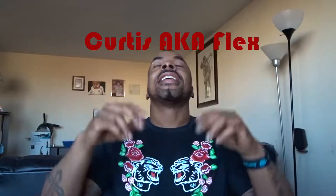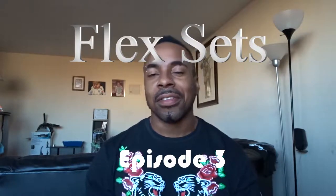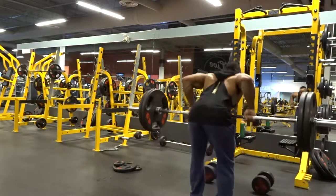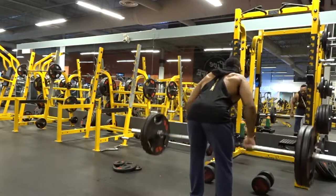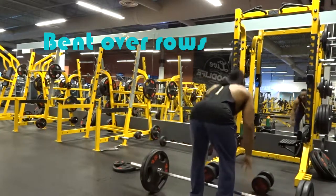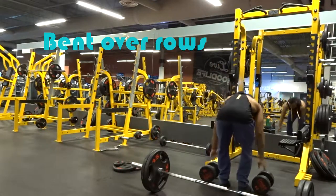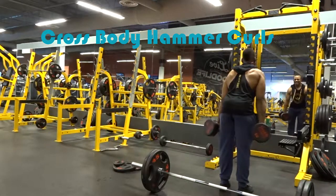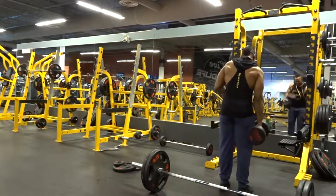What's good YouTube, it's your boy Curtis aka Flex coming to you with Episode 3 of Flex Sets. Today's flex set is going to consist of just three exercises again: bent over rows, going straight into hammer curls, and then finishing up with pull-ups.